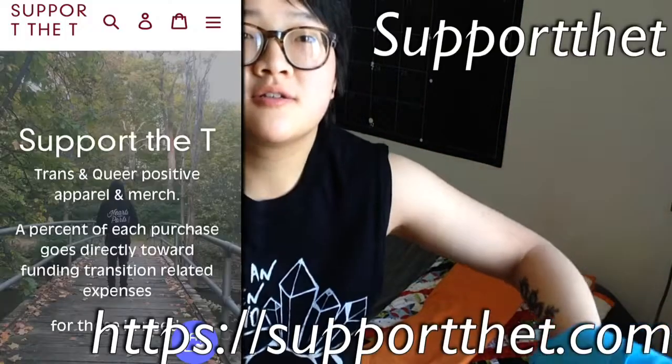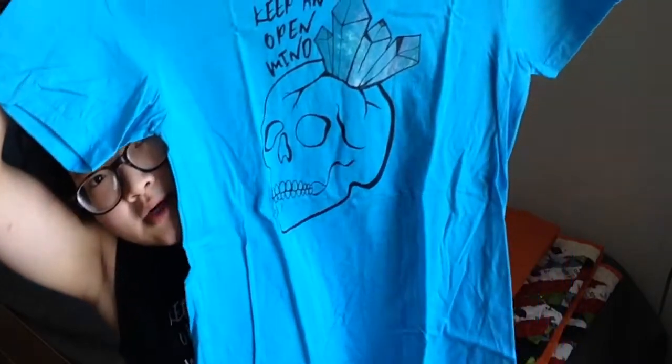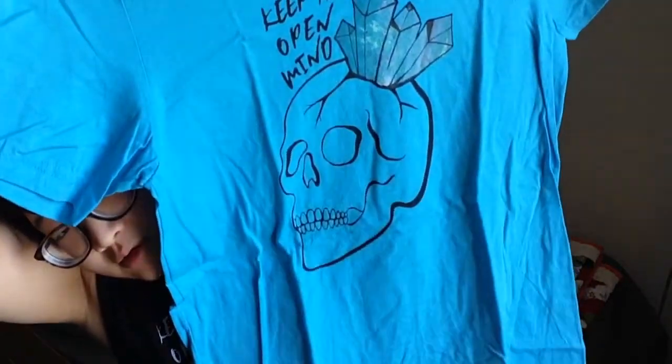It's not sponsored or anything, I just want to shout out this company because they're really freaking cool. It says 'keep an open mind,' and it looks like that, which is really, really cool. I just have two of like the same pattern, but they're really cool and the money goes to a great cause. They have a bunch of different patterns, and there's this one with like a coffin - it says 'RIP me' - and that one's really funny.